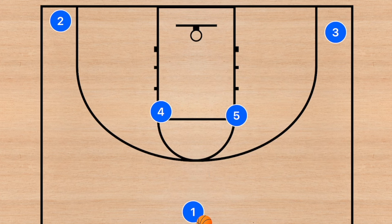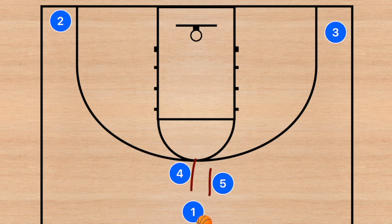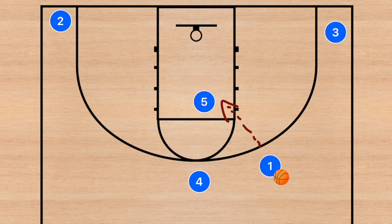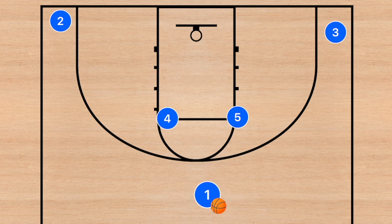One of the simplest plays — I run this with every team I've ever coached at the elite level. Player four and player five are going to set a screen up on player one, and then player one makes the decision: does he go right or left? If he goes right, player five rolls and player four stays up top. Player one has two options: pass to player five rolling, pull up for the shot himself, or pass to player four.